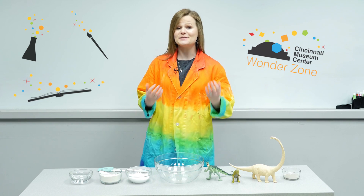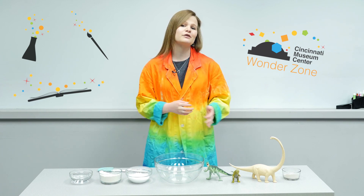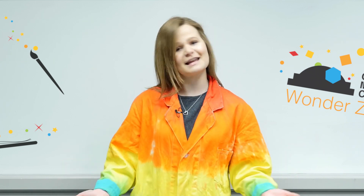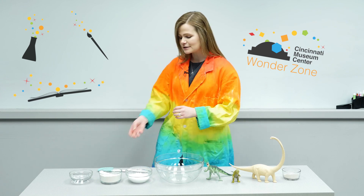I manage our museum camp program. Museum camps are for kids in grades kindergarten through eighth, and our programs run over the summer as well as winter and spring — so when school is out, museum camps are in. This is an activity that we do in our dinosaur camp as well as our paleontology camp, and we're making trace fossils today.